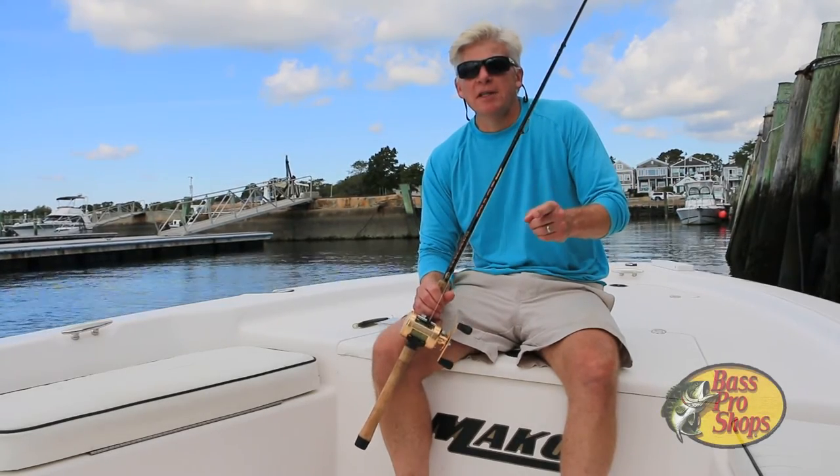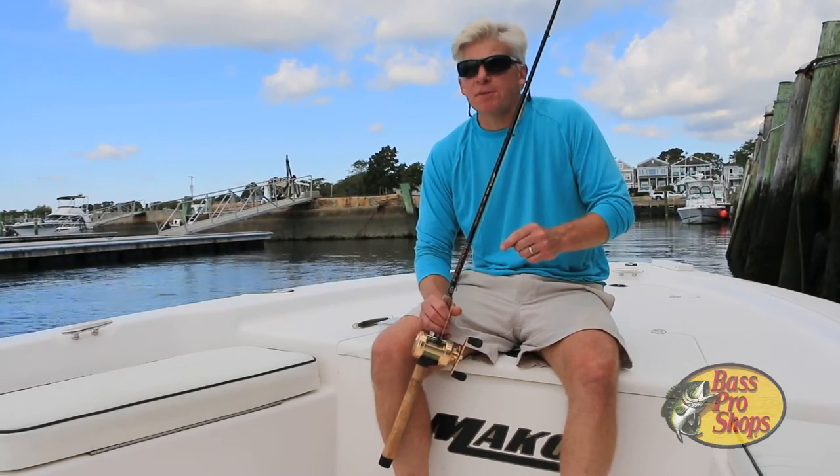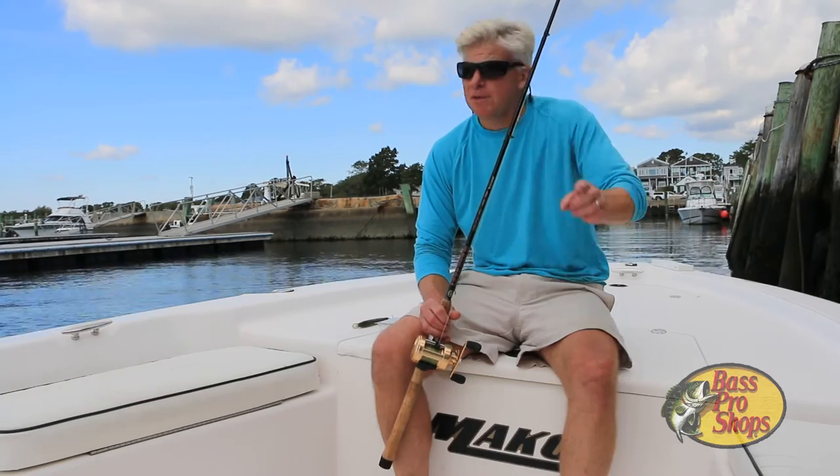Hi, Tom Richardson for New England Boating, and this is another pro fishing tip sponsored by Bass Pro Shops of Foxborough, Massachusetts.